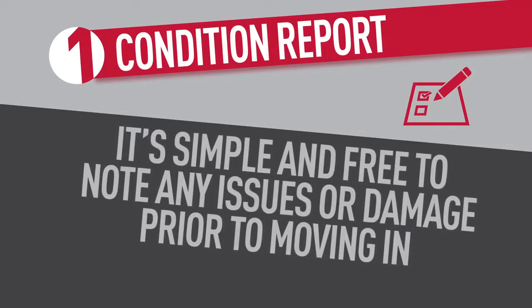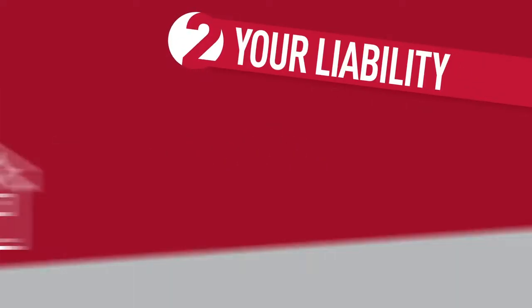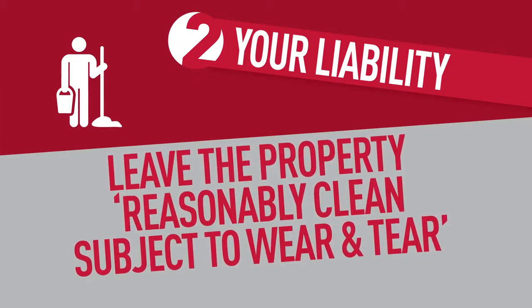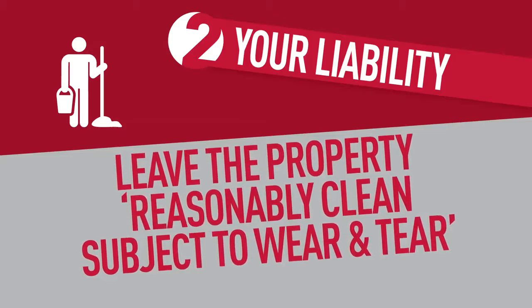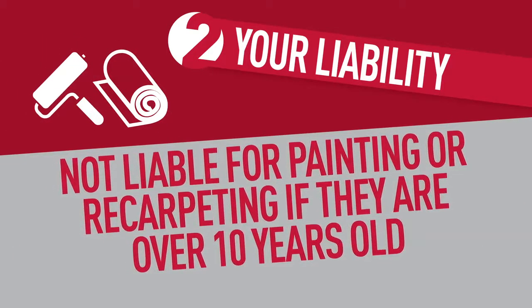Complete the condition report. It's common for renters to forget to fill in their condition report, particularly in share houses where housemates think someone else has done it. But it's simple and free to note any issues or damage to the house prior to moving in. Photos can also be added.